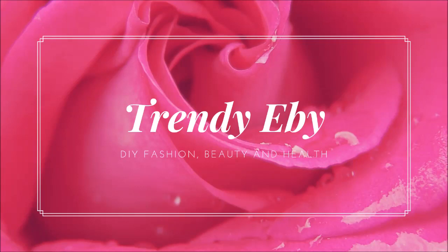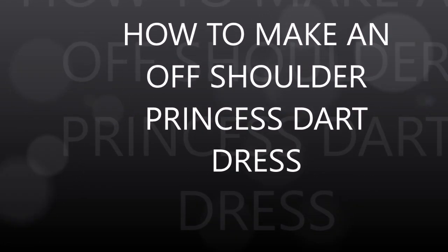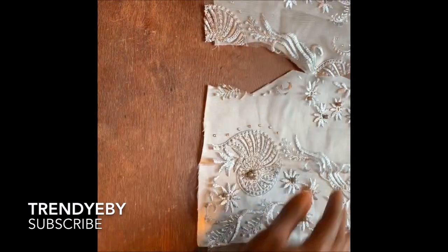Hello everyone, welcome back to my channel! How's everybody doing? I'm glad you're back. I welcome everybody — my new subscribers, my old subscribers, you're all welcome. Today we are working on an off-shoulder princess A-line dress.